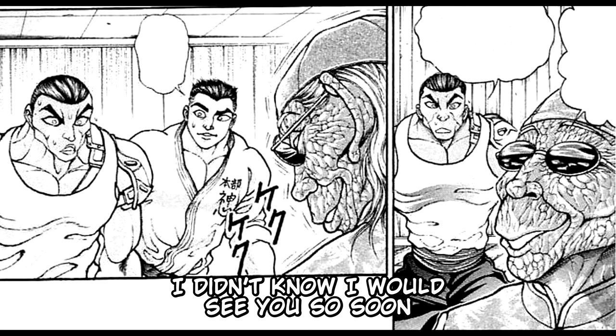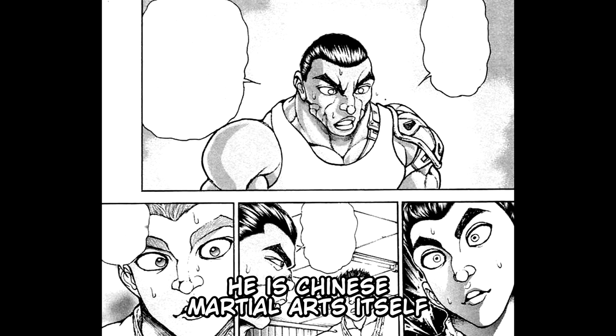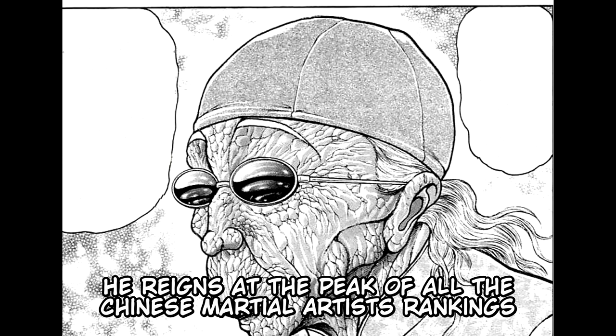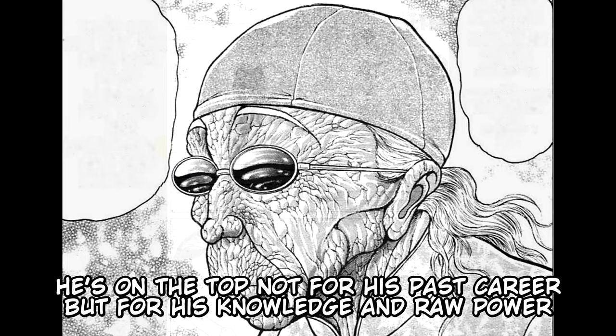Retsu introduces him: "Katsumi, this man is Grand Master Kaku Kyo. This person is the very representation of Chinese martial arts — he is Chinese martial arts itself. He is 146 years old, and he reigns at the peak of all Chinese martial artists' rankings. Even Yujiro had a hard time fighting him. He's at the top not for his past career, but for his knowledge and raw power." Then both of them bowed at him.